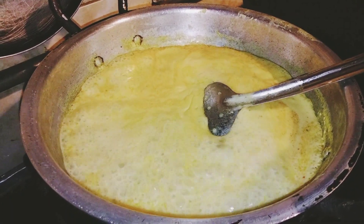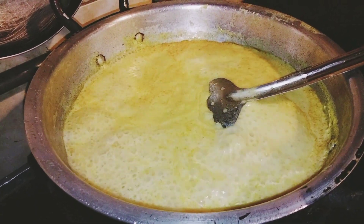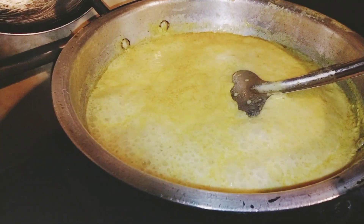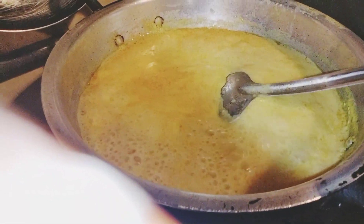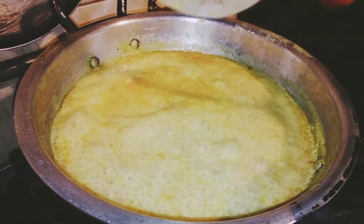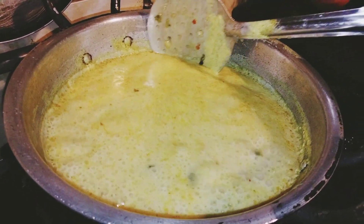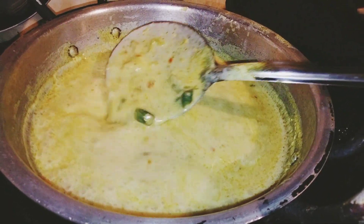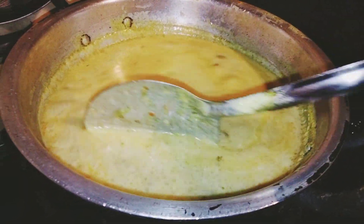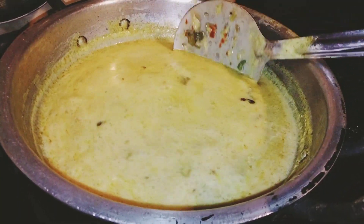Look — the color and texture are changing. It is also a creamy texture. I am going to mix it up for 3 minutes. The texture is very nice.